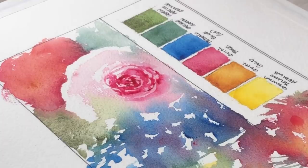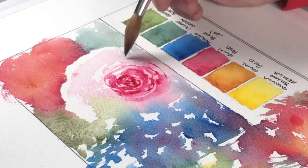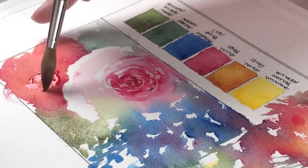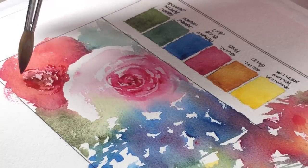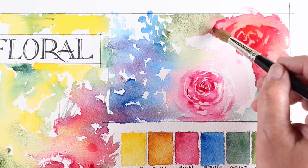If you want it to feel natural then drop different amounts of color in. Drop some heavier thicker pigment into wet areas but don't do too much drawing with your brush — don't allow too many lines to take over. Add enough water that those blend softly into the flower or else you'll end up with something that just looks like it's got drawing all over the top of it.